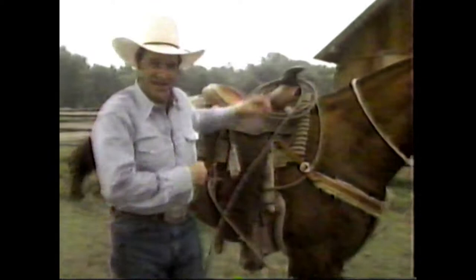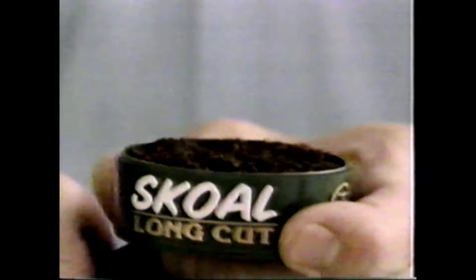Hey, it ain't easy to do rope tricks the first time around. Same goes for smokeless tobacco. But here's one that's easier to use: Skol Long Cut.